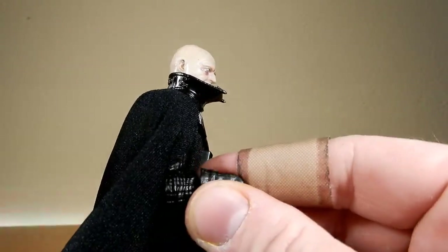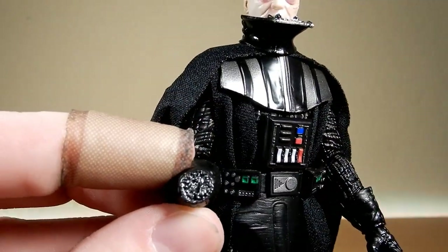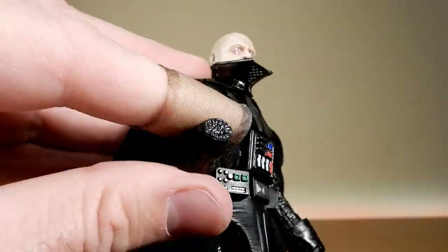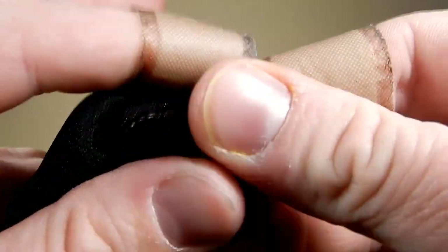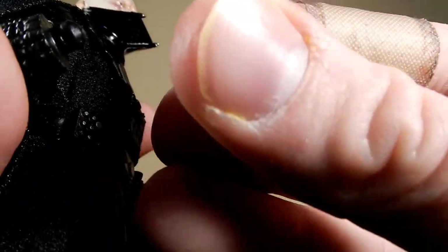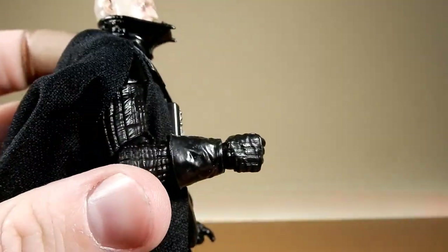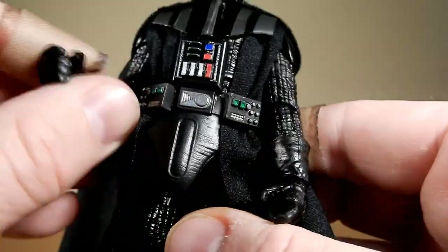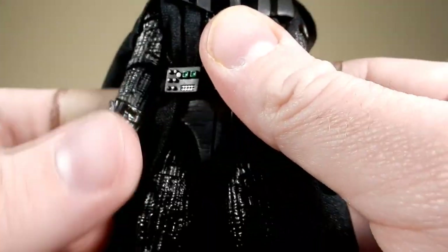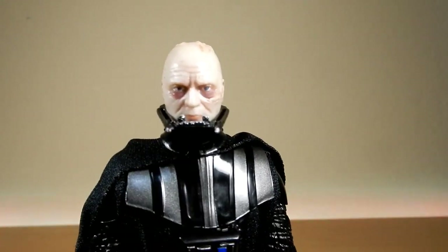The obvious difference here is this gloved hand showing the exposed electric circuits from when Luke cut it off at the end of Return of the Jedi during their duel. That's a nice easy pop off — nice and easy to put on and off. Obviously if you do it too much, it will fall off.